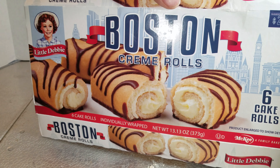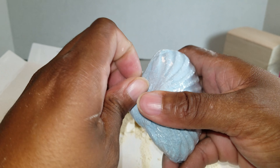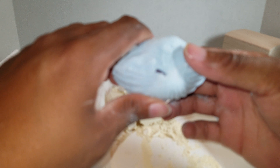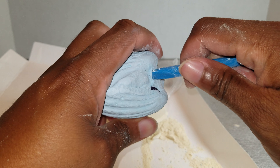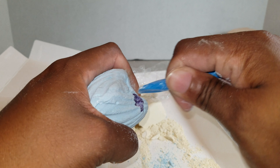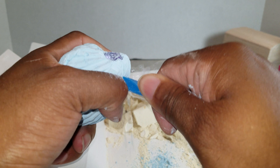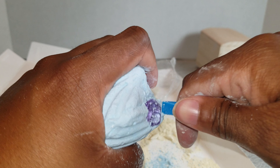Shout out to Little Debbie Boston cream rolls. I can see already that one of the pieces is very easily obtained — it's right there. I'm not even gonna open the second toolkit, I'll just use the same one and dig around. Yeah, it's a gem of some sort. Again, this is a toy, it's not of any value. I got these at Goodwill for $1.25.